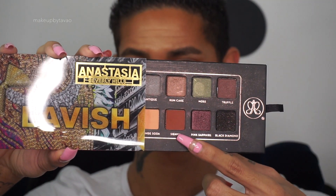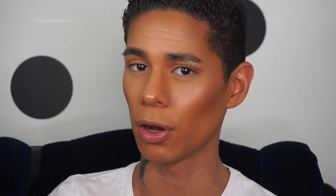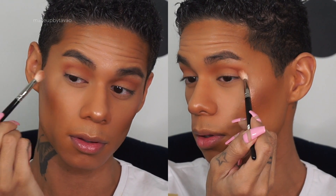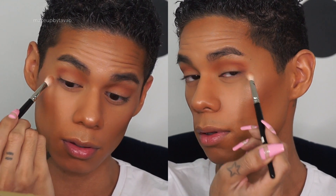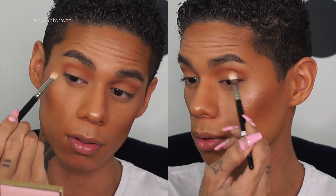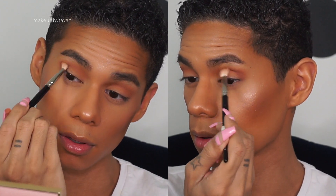The last shade I'll be dusting into my crease to add more color is from Anastasia Beverly Hills — it's the eyeshadow in Sienna. I'll be using the same Hakuhodo brush. I only deepened up the outer V of my crease with the Sienna shade — I didn't bring it all the way in, so it creates that kind of gradient effect of color.